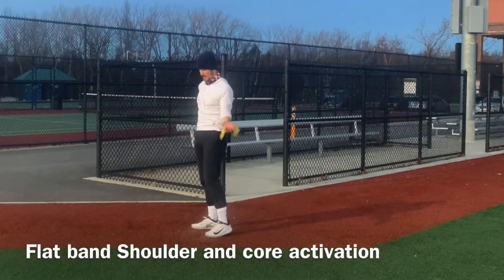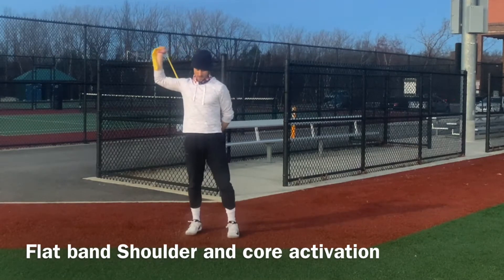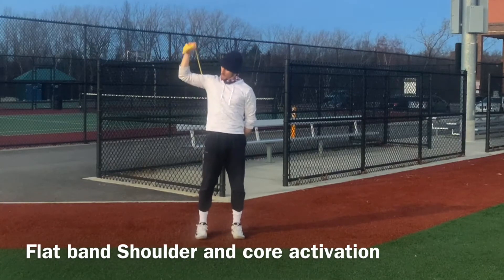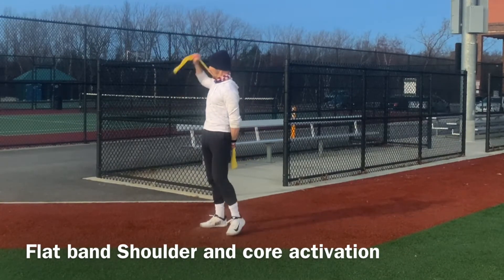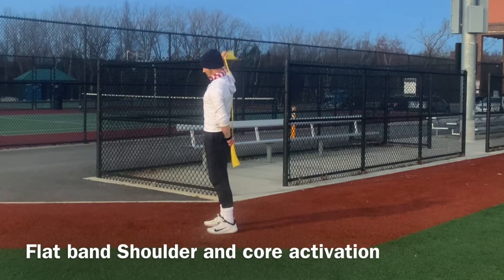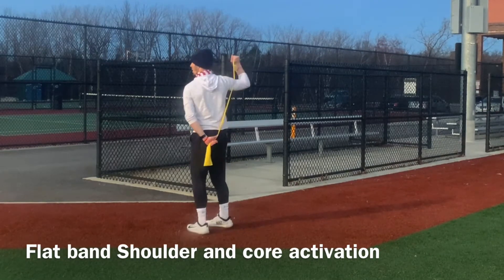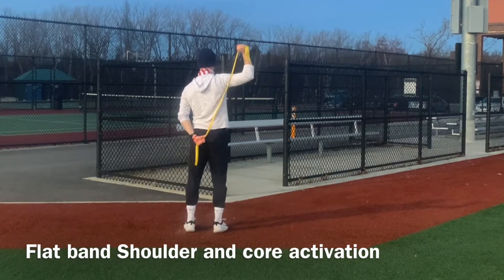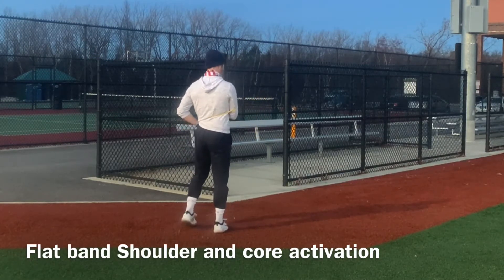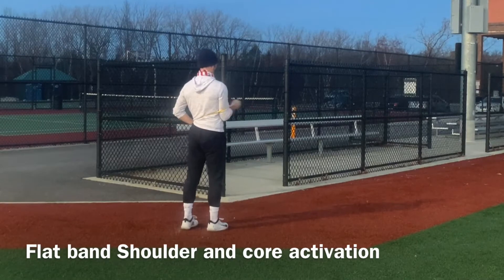We switch position for another internal rotation of the shoulder from a different angle, then go to the other arm. We raise our arm and perform the internal rotation — this isn't going to be much, it's only meant to warm you up. We want to start activating the shoulder more. From the rear view you can see how I anchor the band — nothing fancy, nothing special.